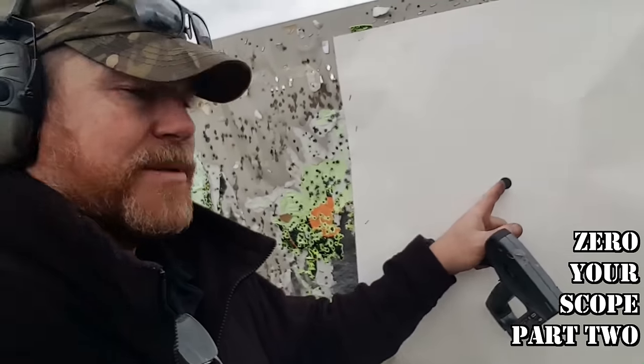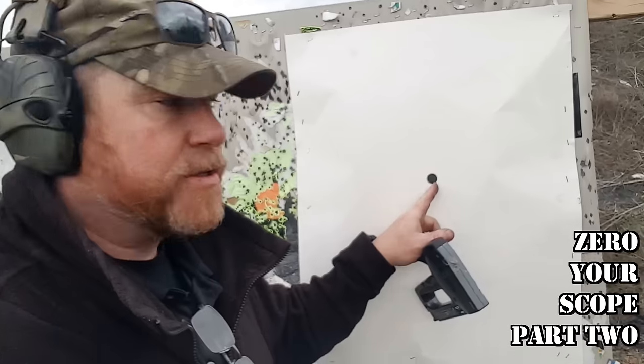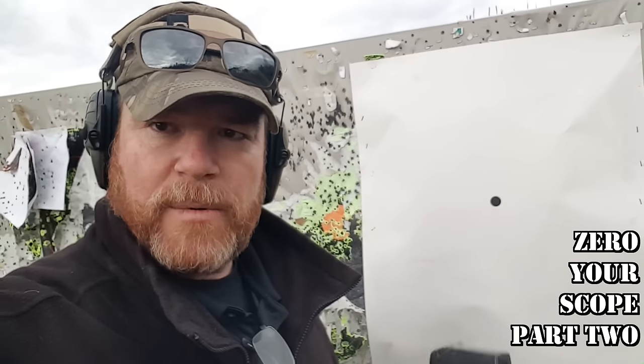So what we're going to do, I'm going to aim center point to here. The idea is to come down here after we get done, measure over, and that'll give us the number of clicks — down, or whatever it's going to be. I put it on paper earlier, I don't know how close it's going to be, but we'll figure it out from there.